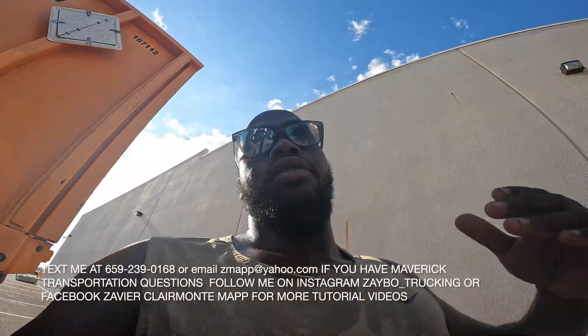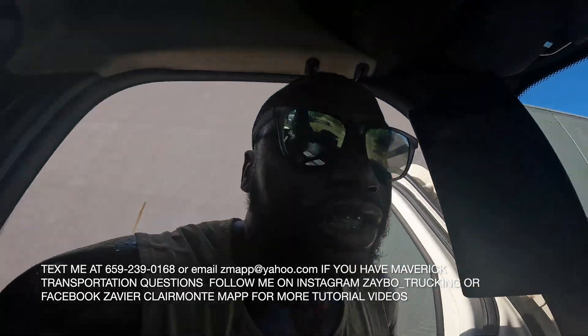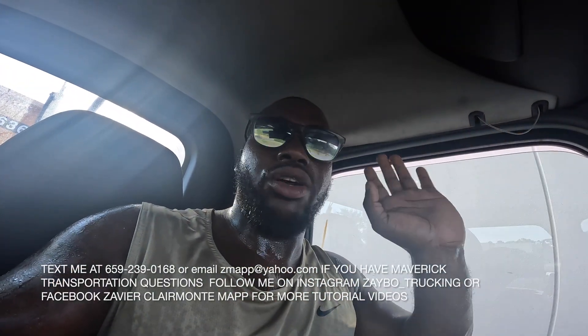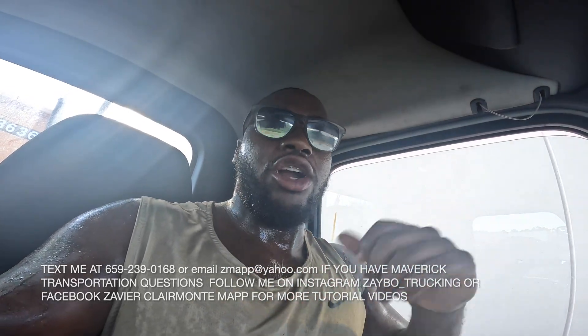Every Maverick truck has a switch on the side — right here on this side of the truck. You just want to hit it off and everything in your truck is gonna be off, so you don't have to worry about anything being on. When you come back, just turn it back on and you'll be good to go. Save your battery and you won't have to worry about going dead when you get back from the week off.